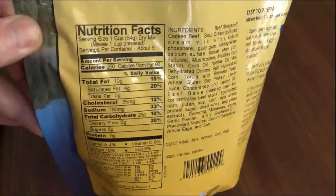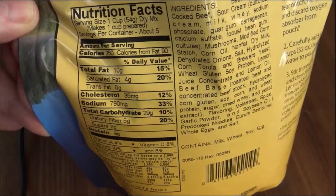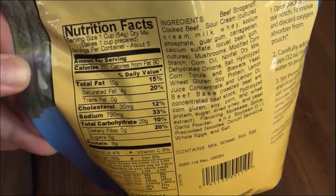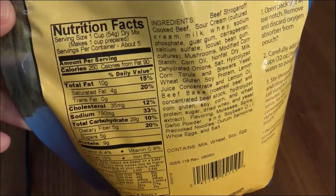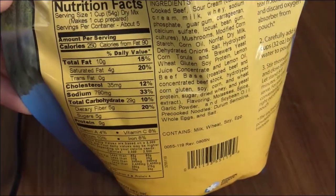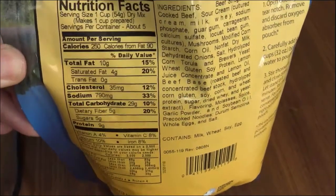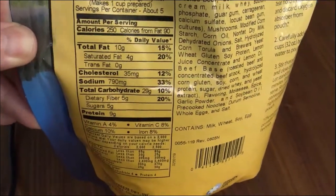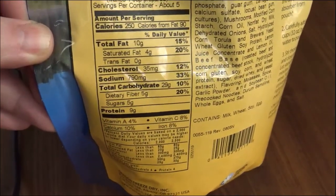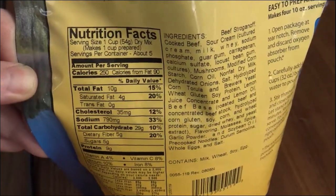I did want to look at the nutritional value on this real quick, just so you can see that this isn't something you're going to want to eat every day. I'm specifically looking at the sodium line — 33% of your daily sodium is what you're going to get out of one serving of this. It wouldn't surprise me to see a person eat two servings pretty easily, which would be 66% of your daily sodium. This stuff is made to last, but it's probably not something you'd eat every day. But an emergency is an emergency, and your sodium intake may be the last thing you're worried about. Just wanted to be mindful of the nutritional facts.